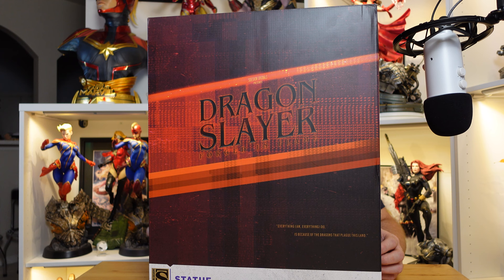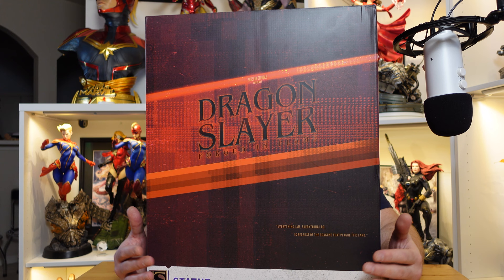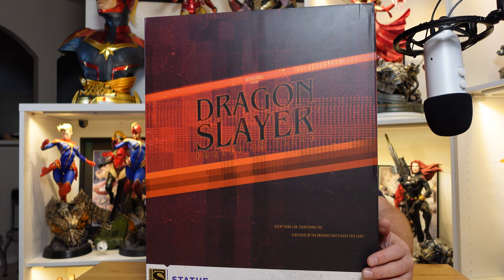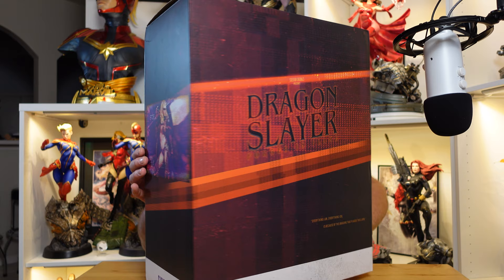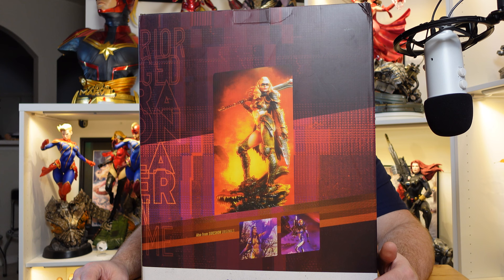Looking at the box, aside from my little UPS edition here, it has various texts collaged together for the Dragon Slayer. On this side it has a quote: 'everything I am, everything I do is because dragons plague the land.' It has an old school VHS kind of picture to the statue piece. On this side is a larger picture of the Dragon Slayer, and also on the bottom it has the other two pieces for the Sideshow Originals line.